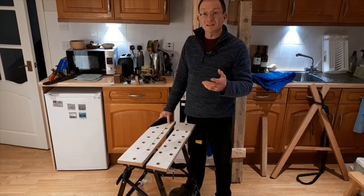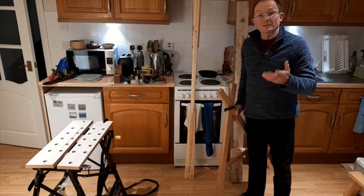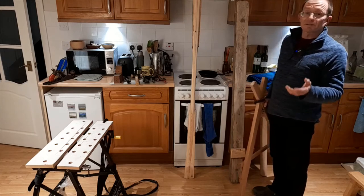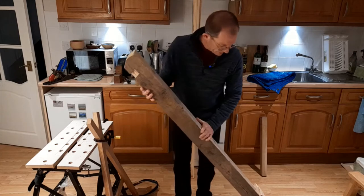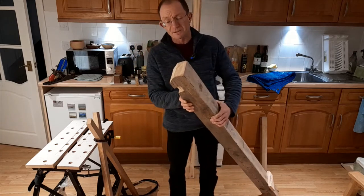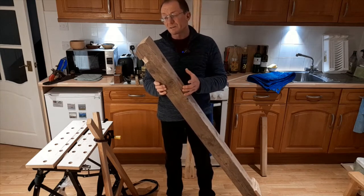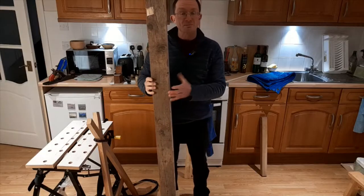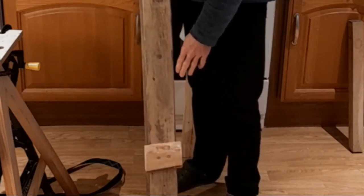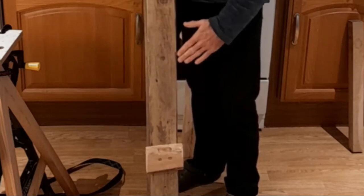For planing longer pieces of wood I needed a different solution. The solution I found was partly inspired by what I'd seen of some Japanese woodworkers. I managed to get hold of this solid beam - it's roughly four by four inches. You could get away with a piece of two by four, which is roughly 100 millimeters by about 50. Slightly longer would be useful, about two meters. At the bottom I've put a block in place as a stop to prevent the wood from sliding off the end.